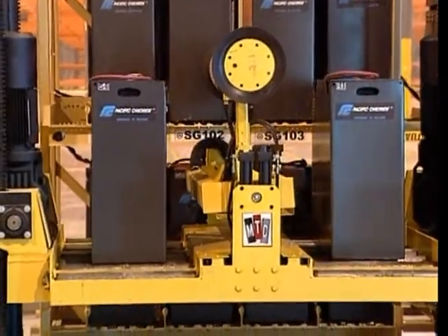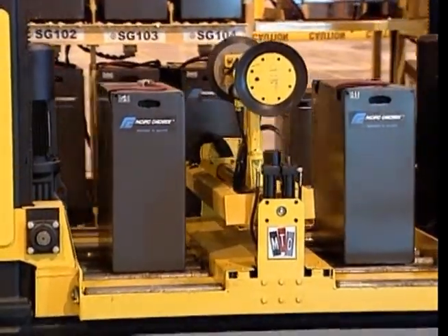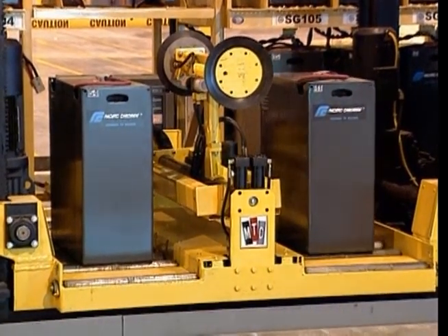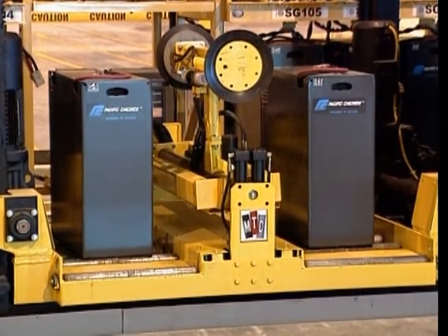First, let's look specifically at your MTC Power Changer brand battery changer. This two compartment changer has been designed to remove and replace industrial lift truck batteries in a variety of forklifts, from stand-ups to counterbalance and pallet trucks.